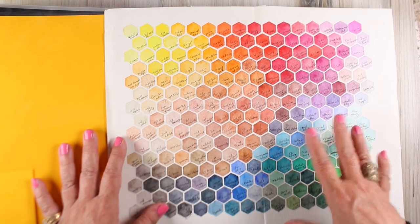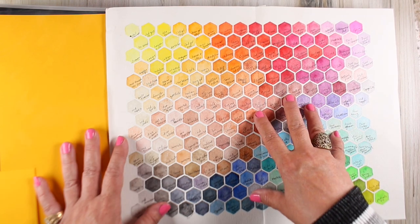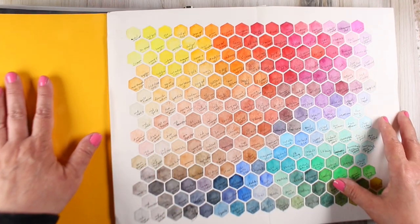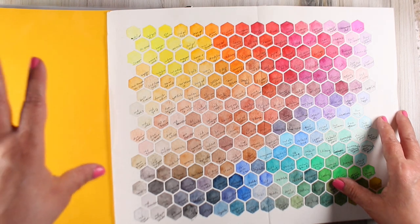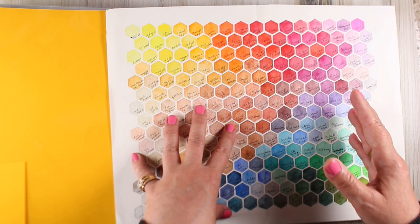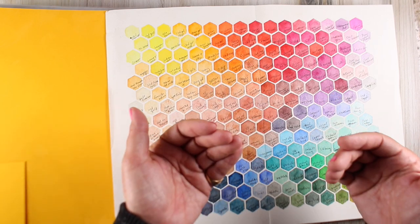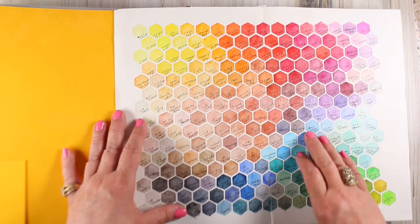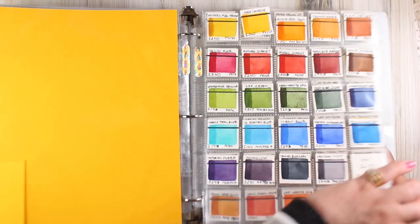Even though I did this and it was an exercise, it's also outdated because Daniel Smith has already added a whole bunch more colors to their palette — they add them all the time, whereas Copic and pencil brands haven't added anything in ages, so those are more stable collections. This also doesn't take into account people who like to use multiple brands and would want to see those next to each other. So this only exists to remind me of how painful it was, and that I don't want to do it.